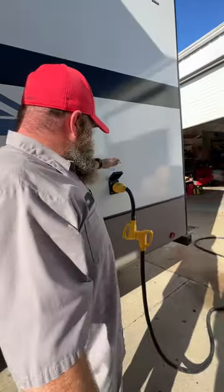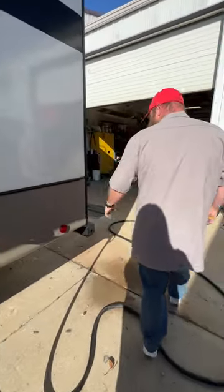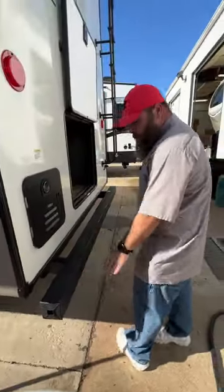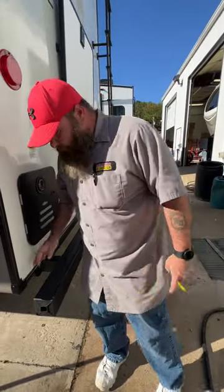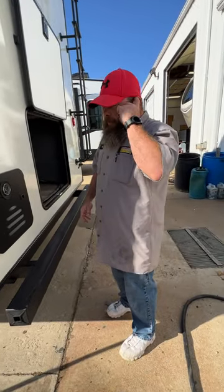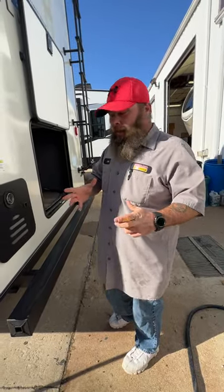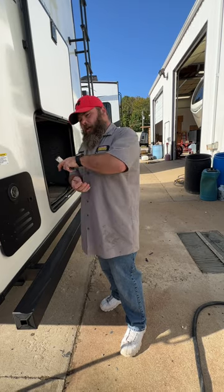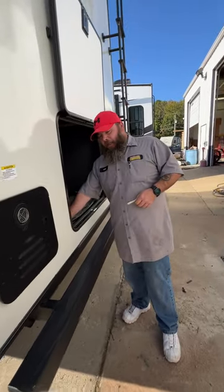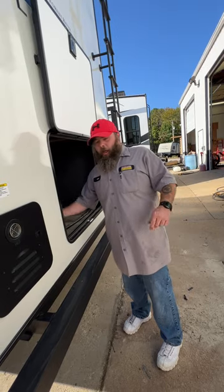This is where your 50-amp power cord plugs in — right now we just have the shop cord plugged in. Your bumper will hold your sewer hose, though it does not come with the coach and it won't hold the elbow. I like to recommend saving a plastic ice cream container — you can put the elbow in there to keep it stored and not sliding around. Some customers actually screw that container in place so the elbow is always right there.